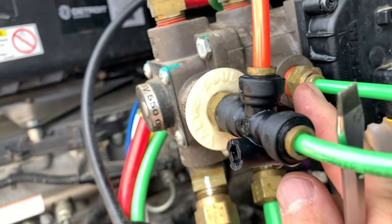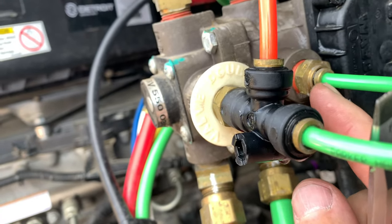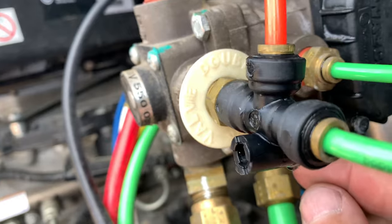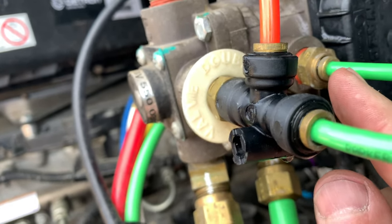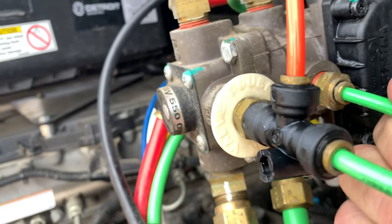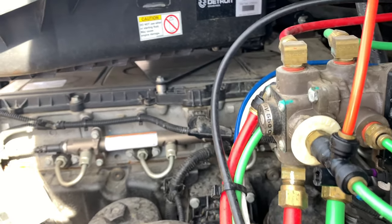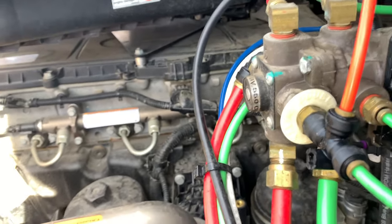Once you do that, you can trim like a quarter of an inch off the line — there'll be an indent where the O-ring was sitting in the plastic tubing. If you trim up past that, you can basically push the line back into the fitting and it'll lock. It locks in by itself, and that'll usually take care of the air leak for a while.